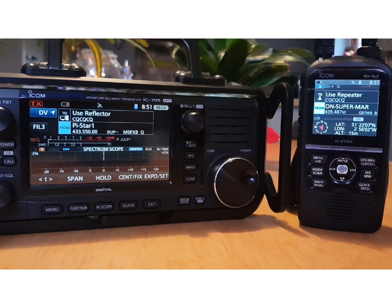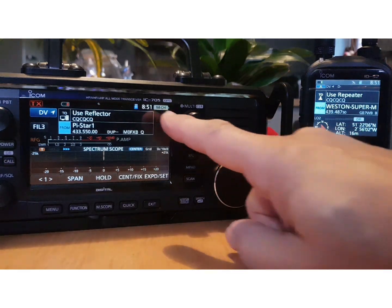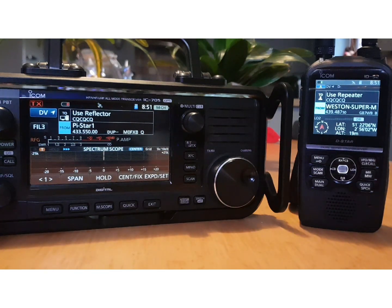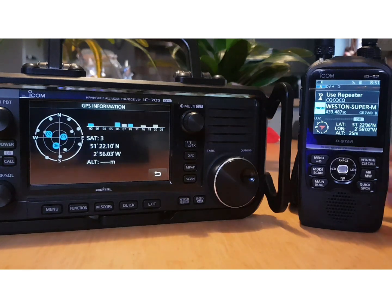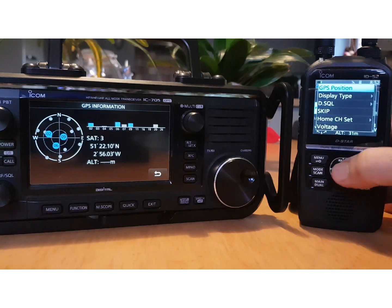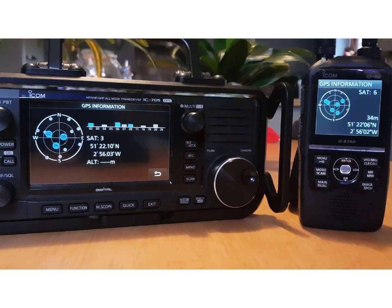From a functionality point of view, the 52 in DR mode, memory mode, and VFO mode for VHF/UHF is very similar to the 705. Both display the time and both handle SD cards. We were still waiting for a lock on the 705 — but move it one foot and it suddenly gets a lock — and there we go, we finally have a lock on both at the same time. Like twins!